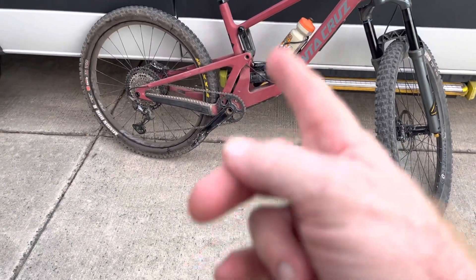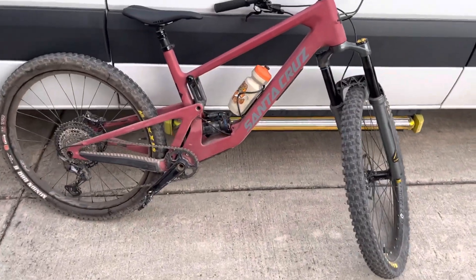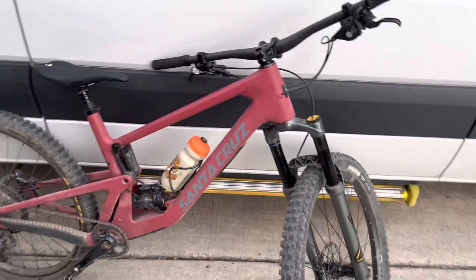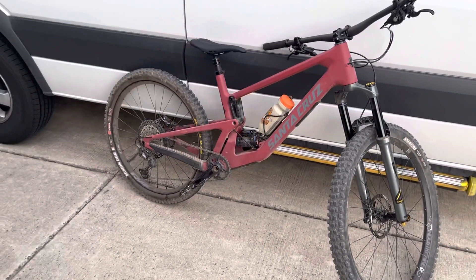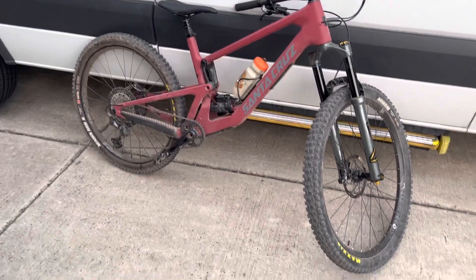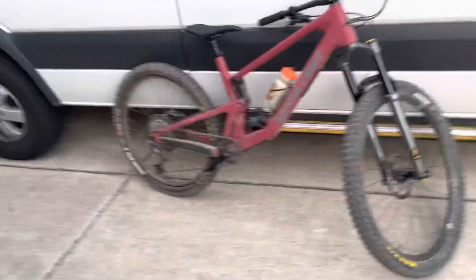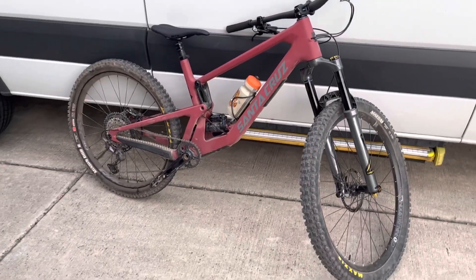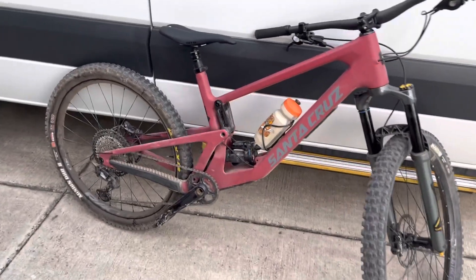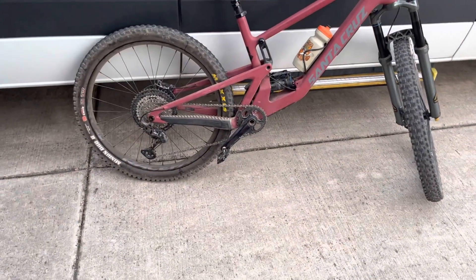One other cool thing is the bottom bracket comes up. I always feel like 27.5 bikes are really bad about pedal strike and I hate that. Other than getting hit on a low branch, pedal strike is one of the worst things — it's so jarring, tears up your cranks, throws you offline. Raising the bottom bracket is good in this case; on a 27.5 I just think they're too low in general, I find the ground far too often with the crank arm.